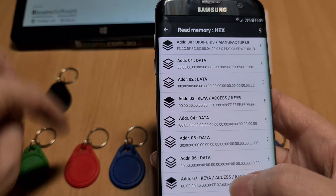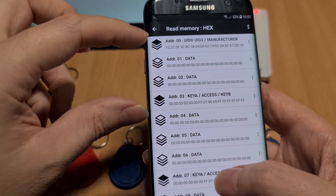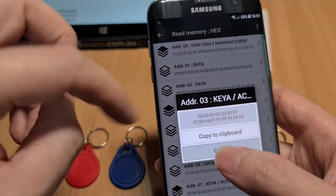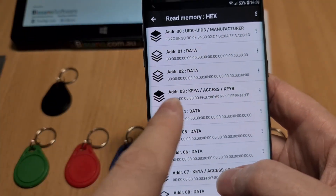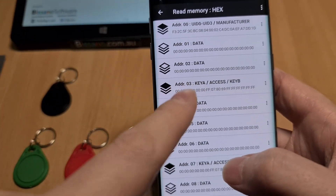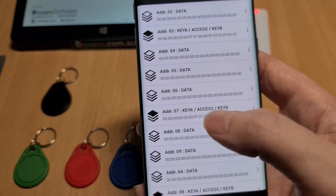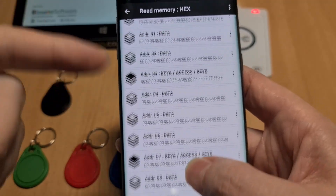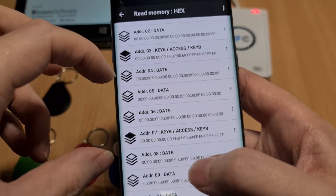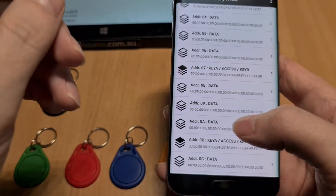Each sector contains four blocks. This is one sector — there are 16 of these on these particular tags because they are 1K, so 16 sectors and each sector has four blocks. The last block contains security information. By default there are security keys here, but if you change these keys, then only a program that knows these keys can read the information from that particular sector. You can encrypt the different sectors with different keys if you wish.